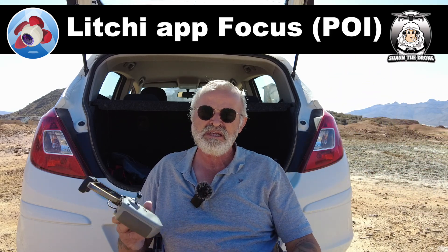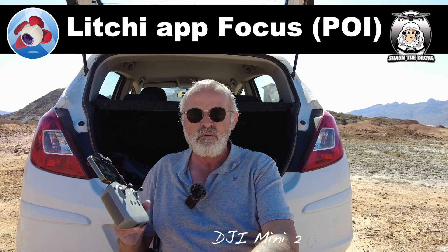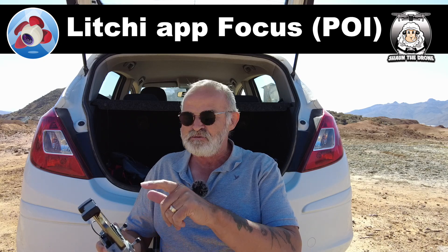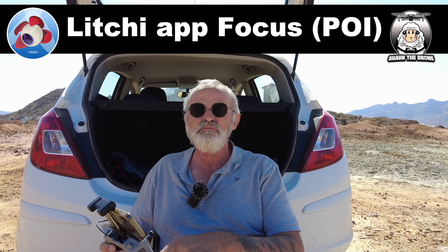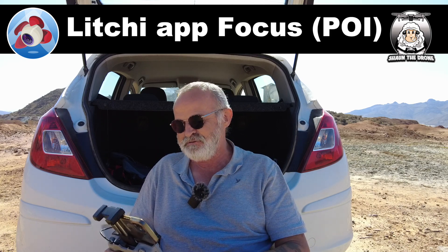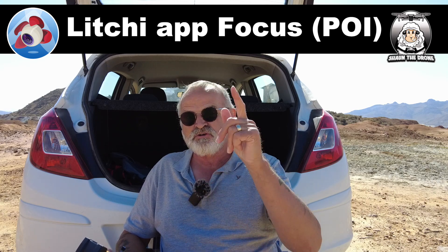Today I've got my RC-M1, I've got my Mini 2 which is already on and waiting to take off, and I've got my iPhone Mini 12. Let's get that right! So the first thing you've got to do is get that drone up in the air.